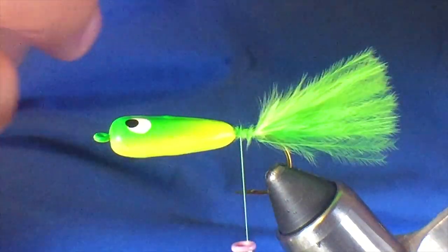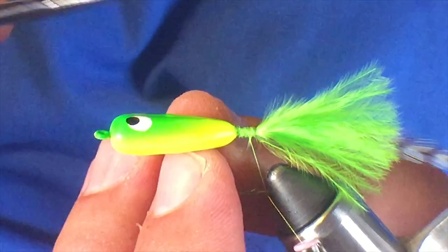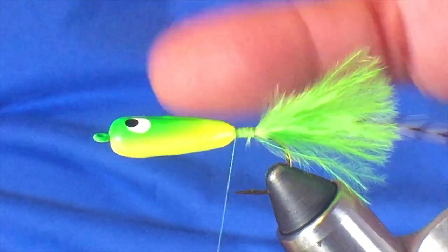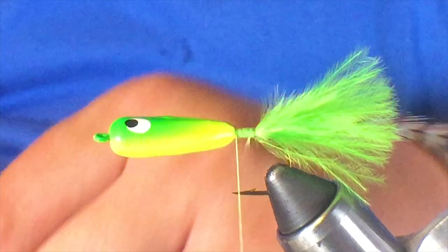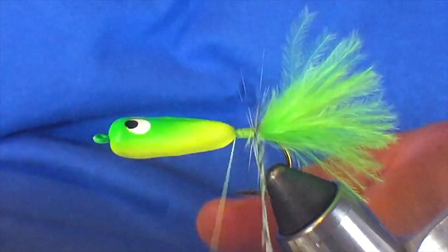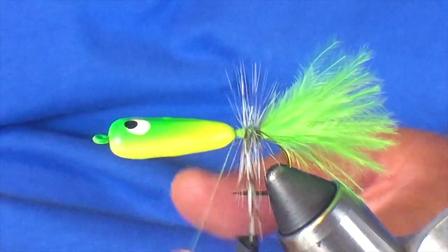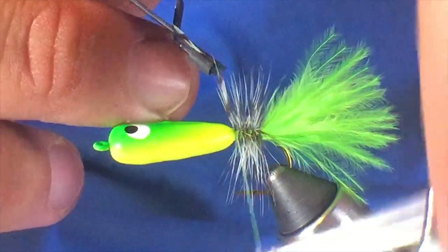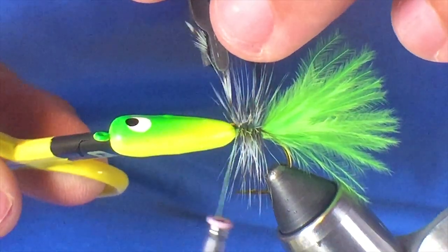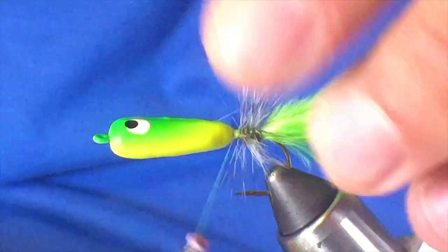Next I'm using a grizzly hackle that I dyed myself — it has a slight green tint to it so I'm going to use it, but any grizzly hackle or a yellow or chartreuse color hackle would work. Get that in there and secure it, then back your thread up right there behind that foam section. Get your hackle pliers, and once we get this hackle wrapped around that we are about done. I'm not super picky — this just gives a little extra movement in the water, a better illusion of some extra life, and helps keep it floating just a little bit better. Put three or four wraps over that, clip off that hackle, then pinch it between your fingers and put a few more thread wraps in there to really secure everything down.